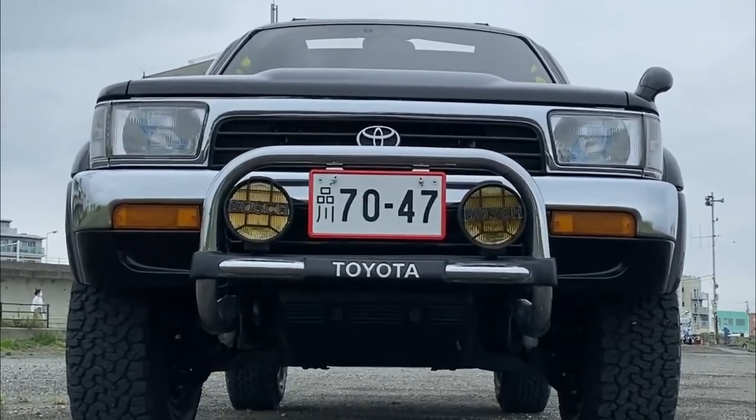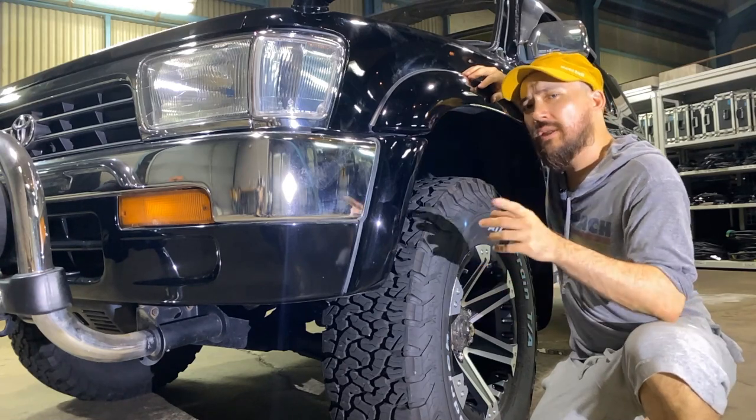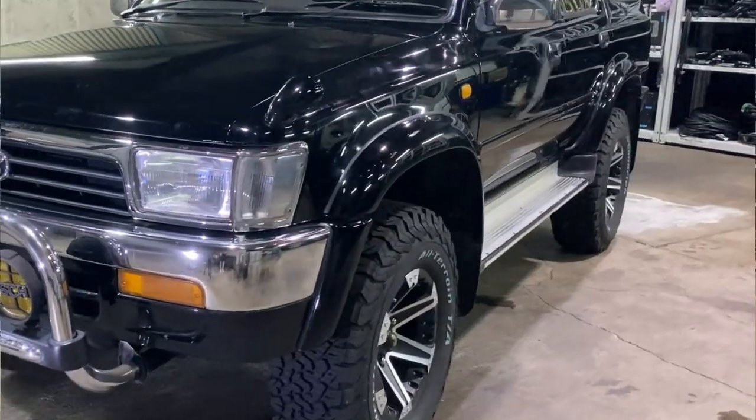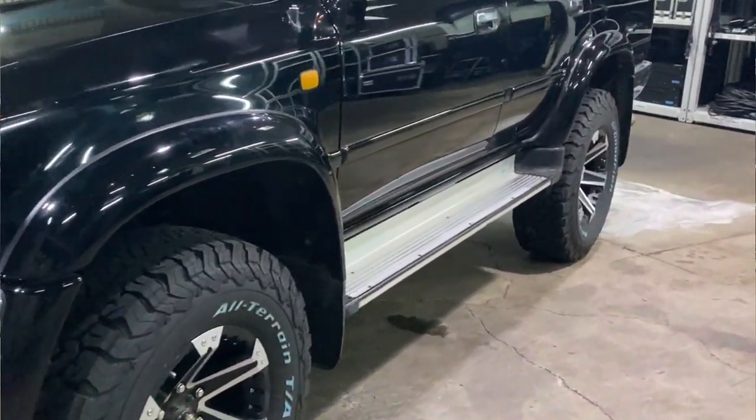This is the wide body model. The difference with the standard version being these integrated fenders, which allow you to get fatter tires while also giving it a more robust look.